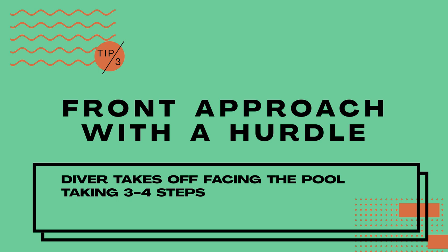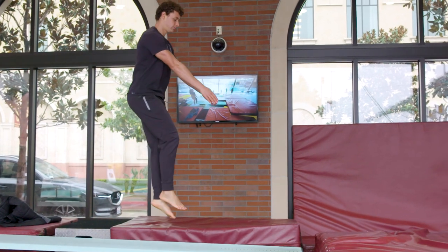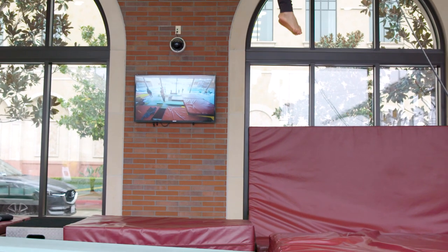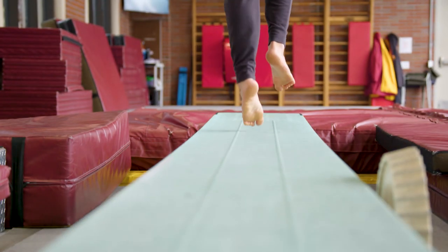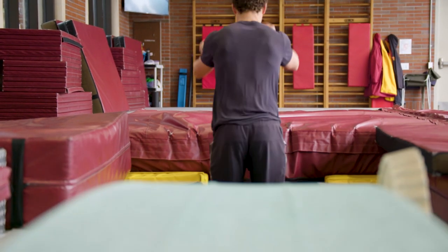Another diving take-off is called a front approach with a hurdle. This dive requires a lot of good balance on the board with good speed, power, and height. The front hurdle approach could be anywhere between a two-step, three-step, or four-step approach. Typically, in today's diving, we are taking three to four steps.